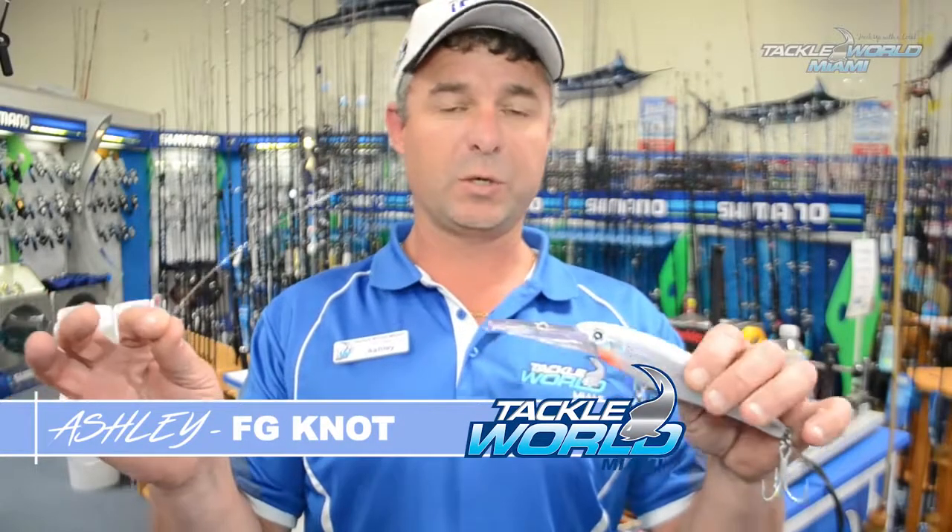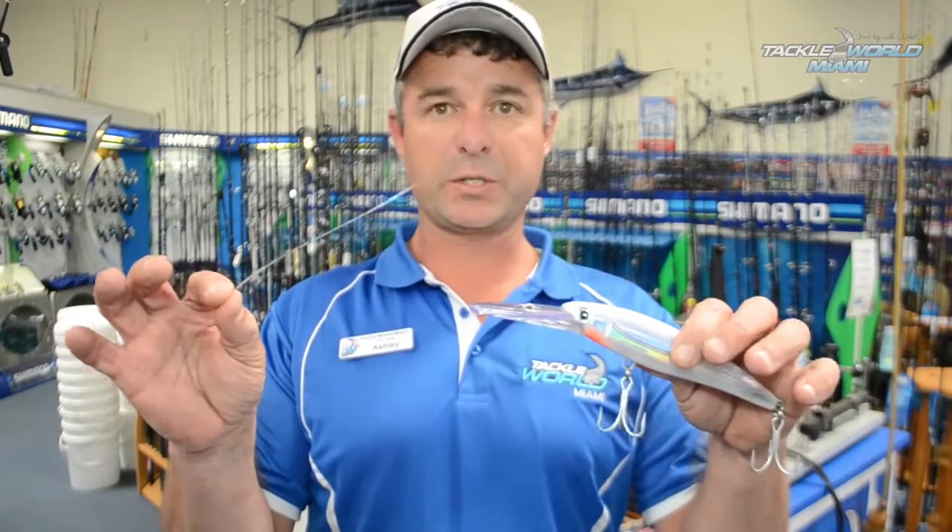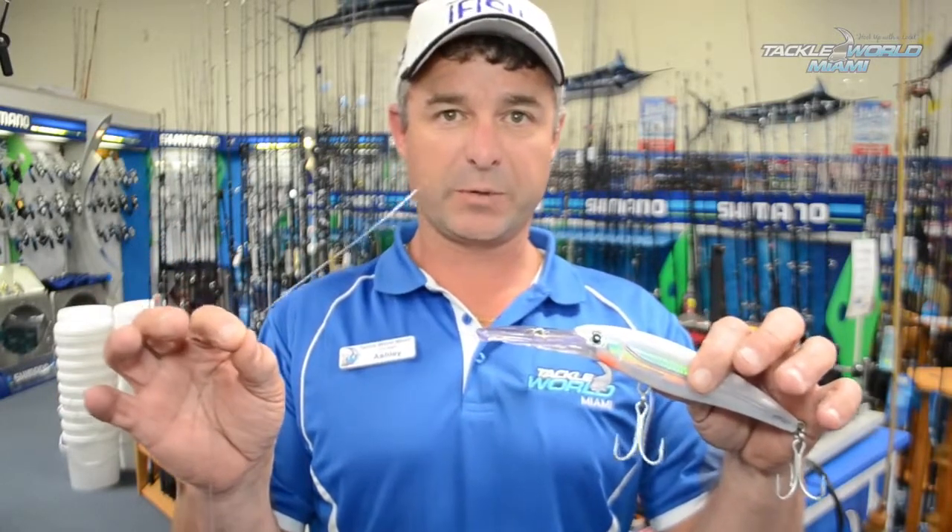G'day guys, one of the best ways to tie a lure onto your leader just to keep it nice and free swimming is the loop knot. Let's step you through that one.